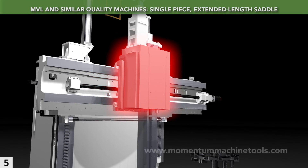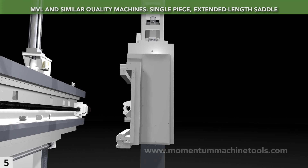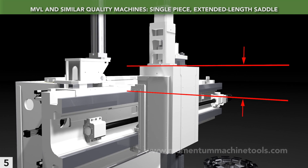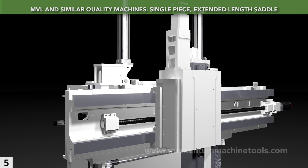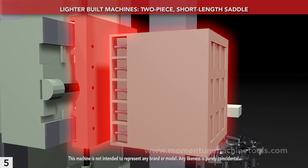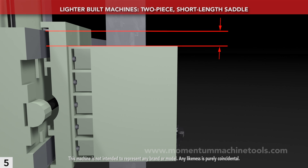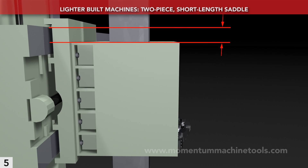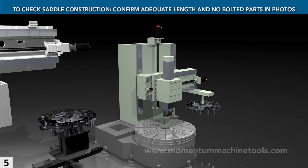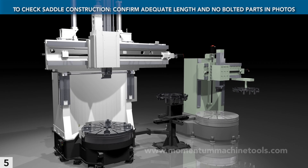The MVL's saddle is a single piece and extra long. The saddle holds the ram, so making it from a single casting adds cutting rigidity, and extending its length well above the crossrail gives the most ram support, maximizing rigidity. A single piece, extended length saddle is what you want. By comparison, this machine has a two-piece saddle — bolting it together is less costly but can compromise rigidity. The example also shows a short saddle that doesn't extend past the crossrail, saving money but costing rigidity. Confirm a single piece, full-length saddle from machine pictures: you should not see bolted halves, and you should see the saddle extend well above the rail.